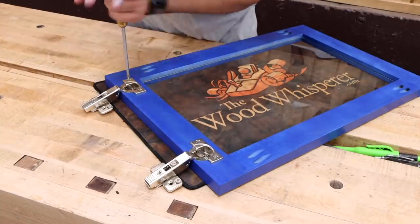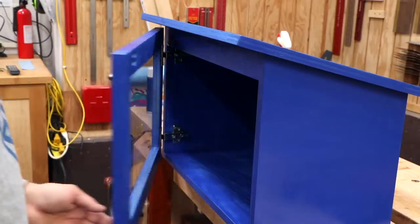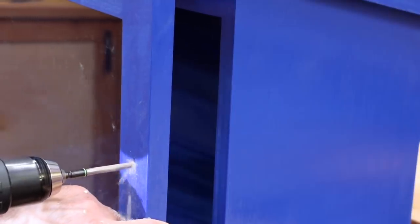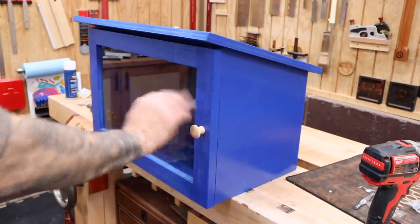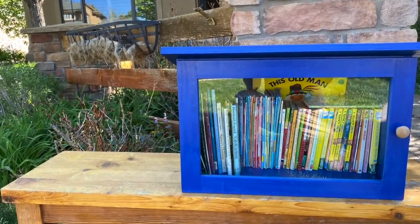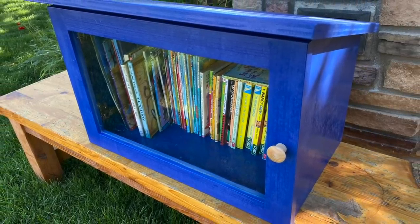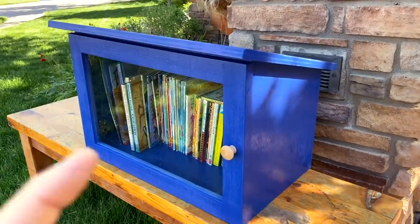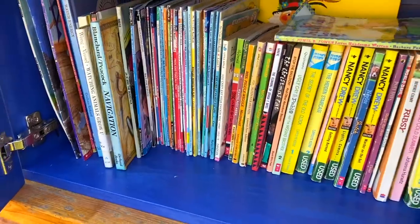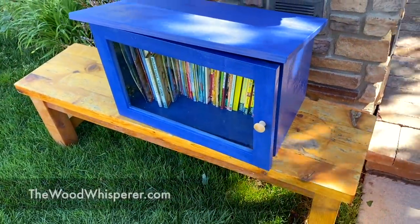Once the paint is dry, I can install the hardware, and the door gets a cute little wooden knob. And here it is all loaded up with books. I'm happy to say that the library has endured several rainstorms with absolutely no water infiltration. But if you're concerned, you can add a rubber or foam seal around the door and include a latch. If you want to build one for yourself, you can download our free plan at thewoodwhisperer.com.